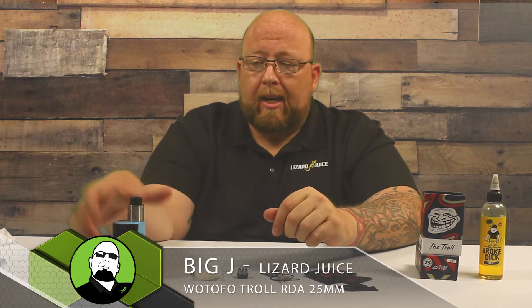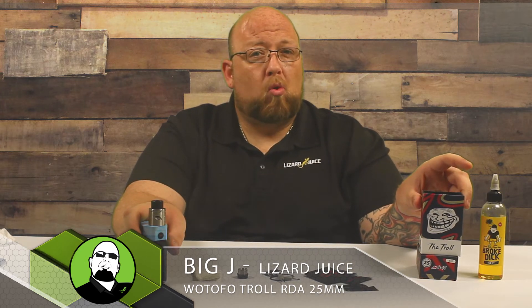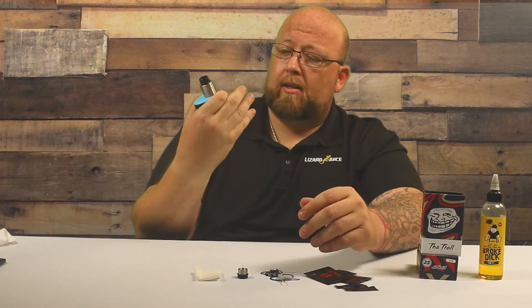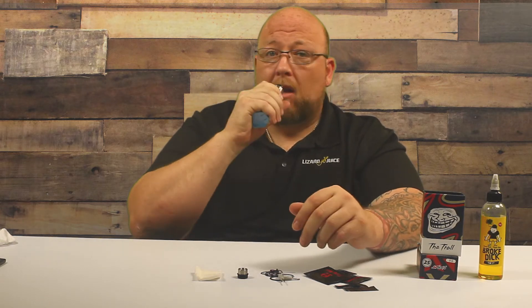What's up everybody? Big Jay coming back at you again today. I've got a new RDA to try — it is the Watofo Troll 25 millimeter. I think it's pretty badass. This is 0.3 ohms at 80 watts. Check it out.